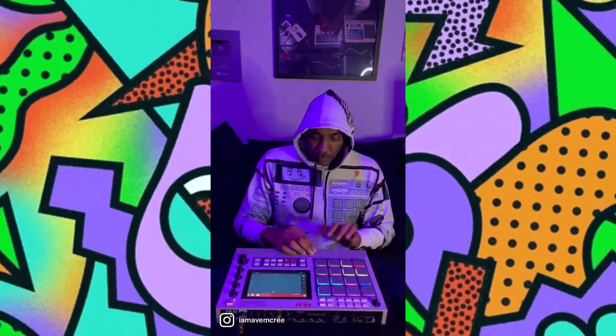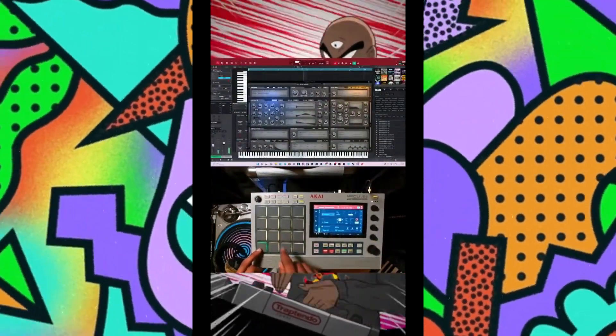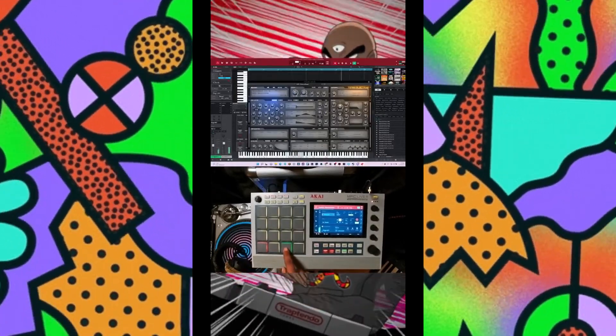The biggest thing that people ask me is how do you just start off making tracks, and it's very simple. It's not as hard as most people think. I cover things not at a quick pace, at your own time, because you can always go back and check out the course at any given time with a one-time payment.